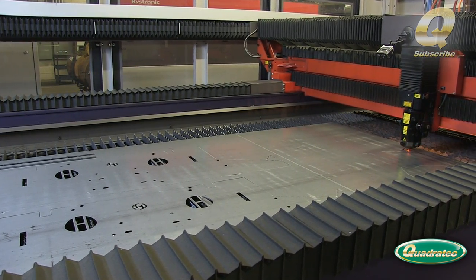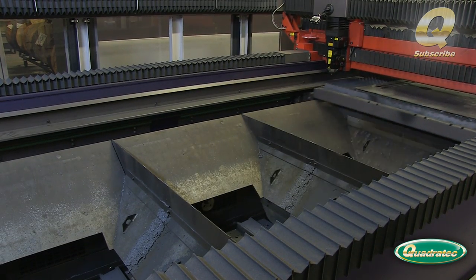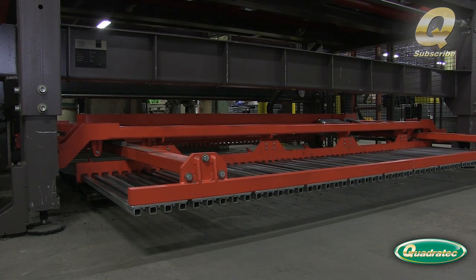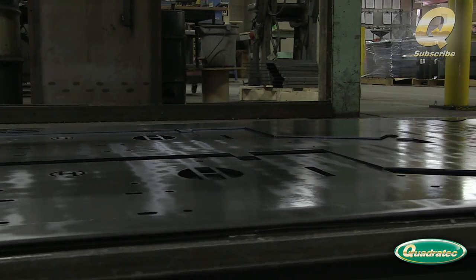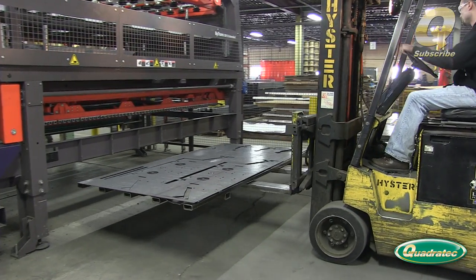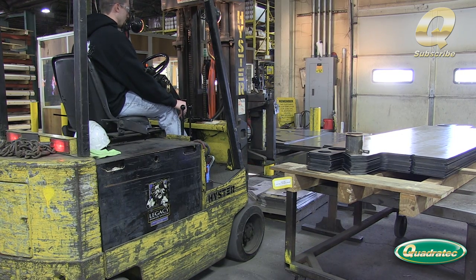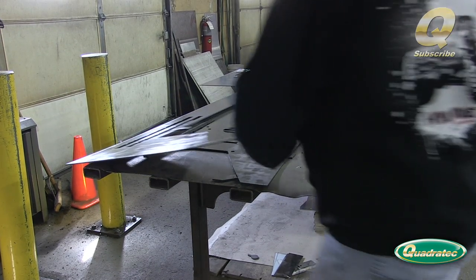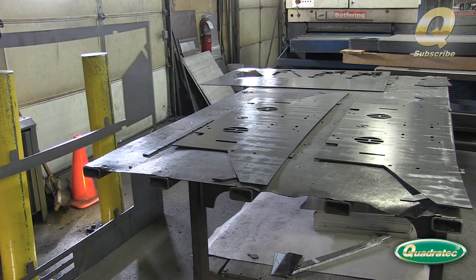Once all the laser cuts are made, the cutting table moves back out to the loading area, ready to be sent to the shakeout table. The scrap steel is separated from the laser cut bumper components and loaded onto a skid headed for the press brake.